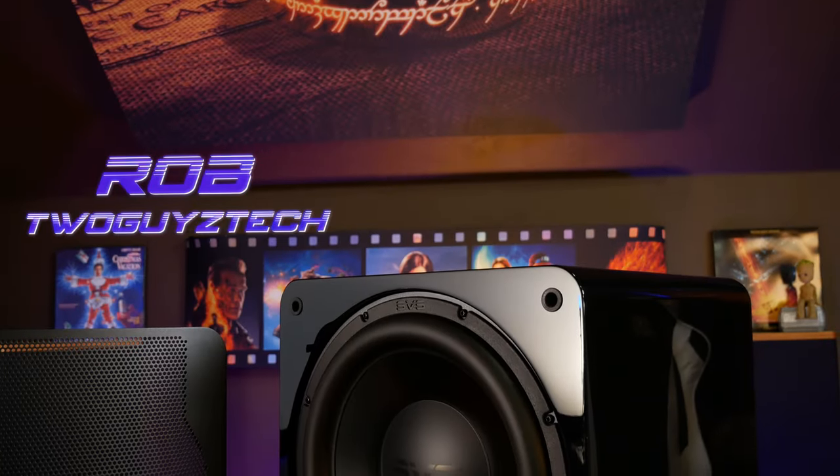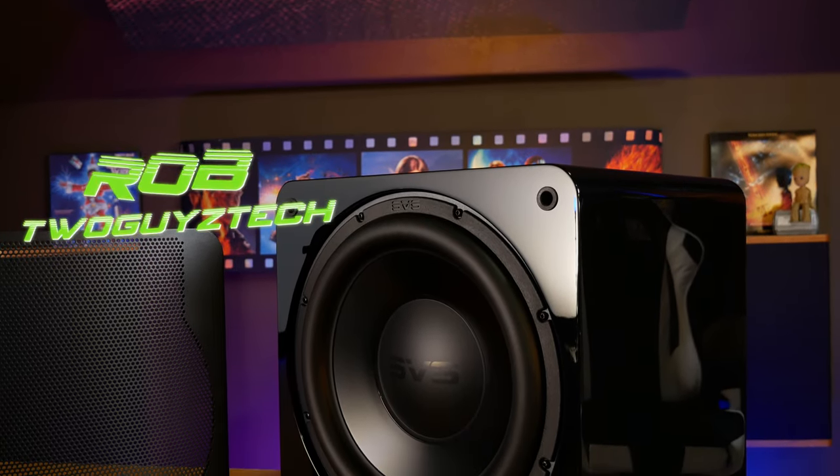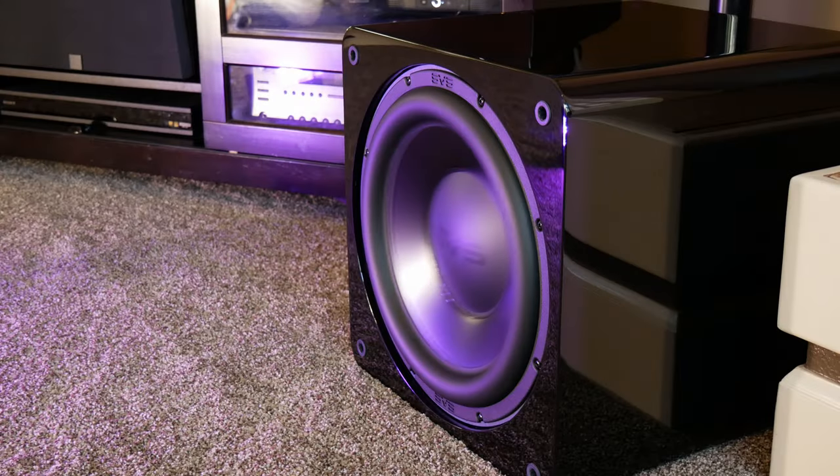This is the SVS SB3000 subwoofer, and some people claim that it's one of the best you can get for under $1,000. In today's video, we're going to find out for ourselves just how much performance you can really get out of this sub.